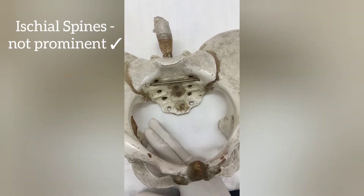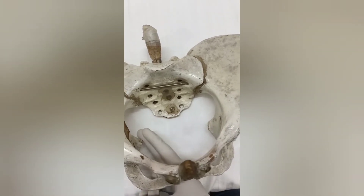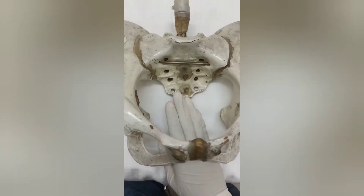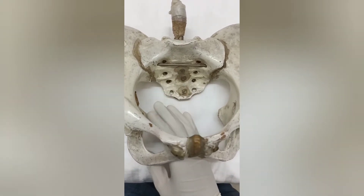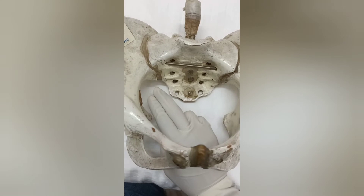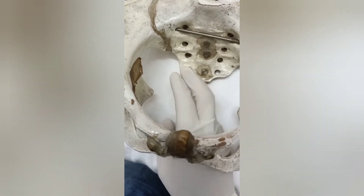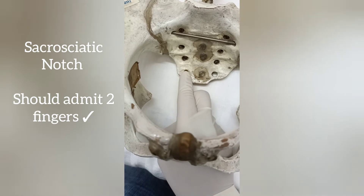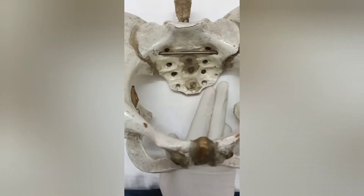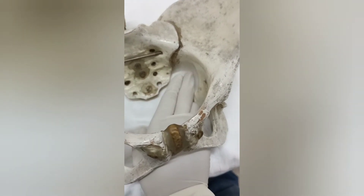We also assess whether the ischial spines are pointed or sharp inward, not palpable, or averted. Next we feel the sacrospinous ligament, which arises from the sacrum and inserts on the ischial spine. Above this ligament we must be able to admit two fingers — this assesses the sacro-sciatic notch. On both sides, two fingers should be admitted above the sacrospinous ligament in the sacro-sciatic notch.